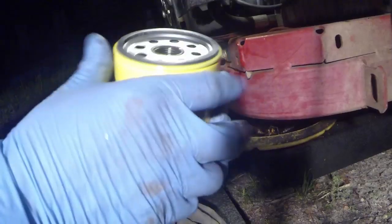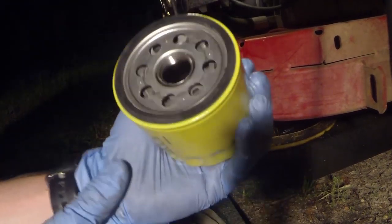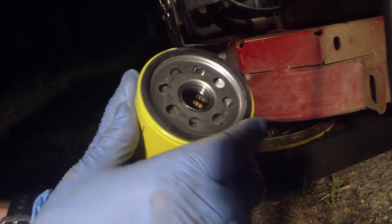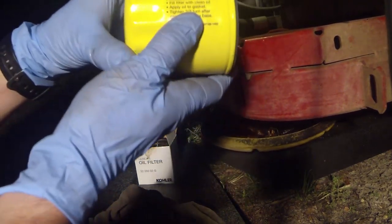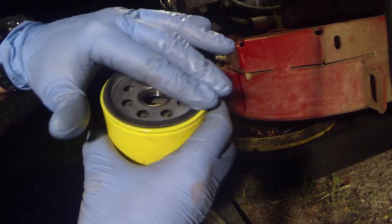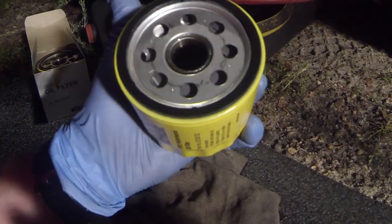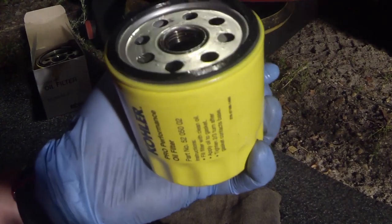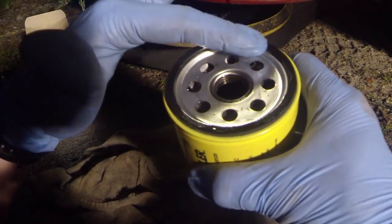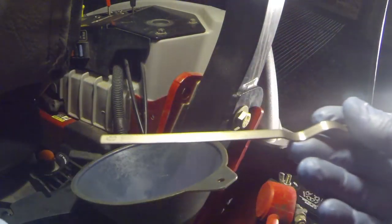You can see the rubber gasket — always make sure that's intact and not stuck to the engine itself. Our new filter looks just like the old one. I always fill the new filter up with some oil before installing so it doesn't start on a completely dry start. Even in a horizontal placement like this one, just fill it up a good bit to saturate the filter inside, put a light coat of oil around the gasket, and then tighten it up.